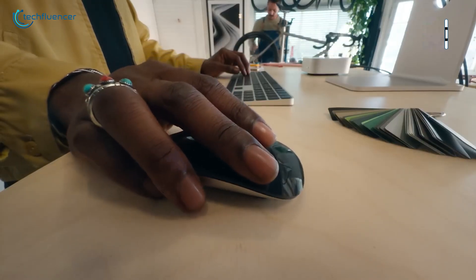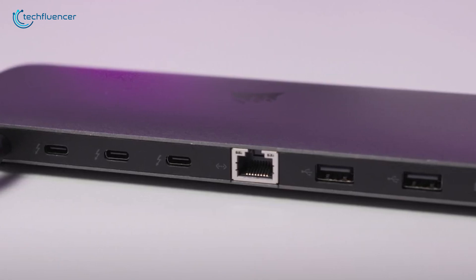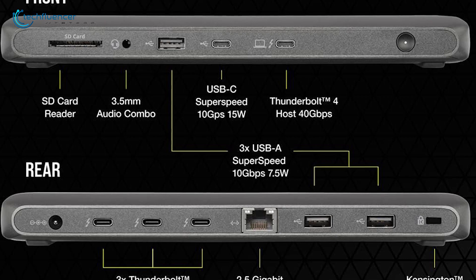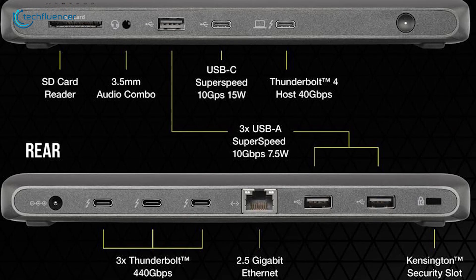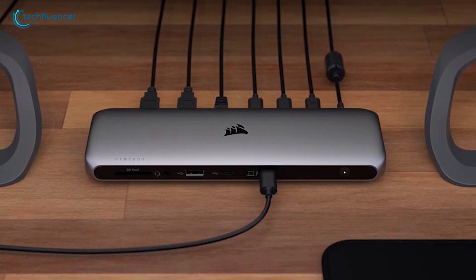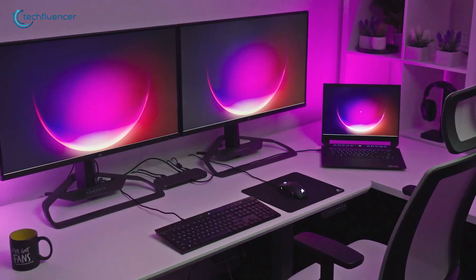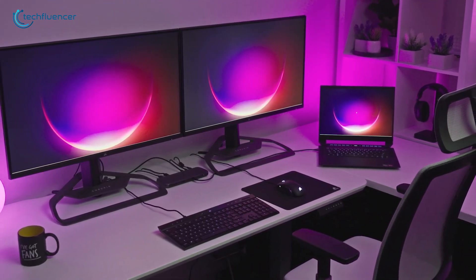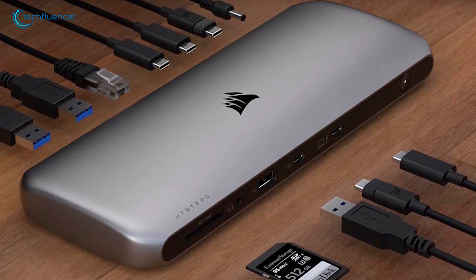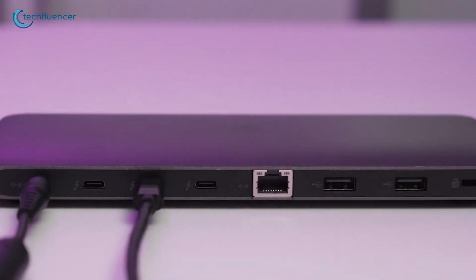Looking to level up your workstation? Take a look at the Corsair TBT200 Dock. This docking station delivers a 2.5 GB per second Ethernet port for a fast network connection. It's equipped with four Thunderbolt 4 ports, with one dedicated for your host and three for additional devices. Corsair's dock utility makes it a snap to eject all drives simultaneously and supports Apple's SuperDrive and keyboard too. The TBT200 also includes adapters for both USB-C to HDMI and USB-C to DisplayPort, so you're set up for dual 4K monitor support. The front panel provides easy access to an SD card slot, a 3.5-millimeter audio jack, and two USB ports — one Type-C at 15 watts and one Type-A at 7.5 watts.